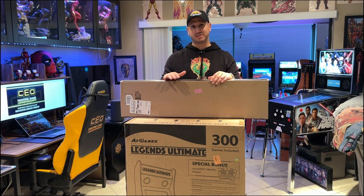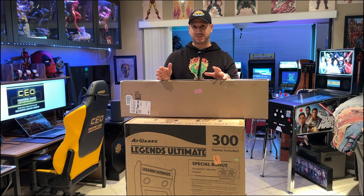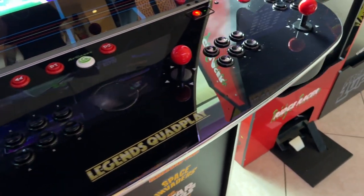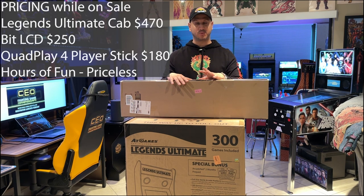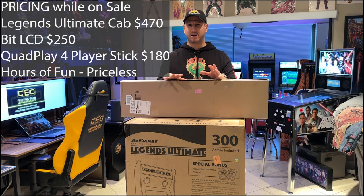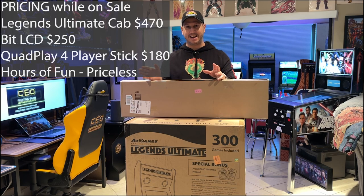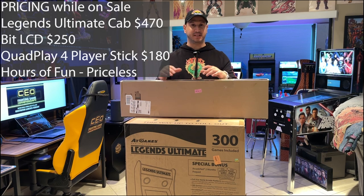Looking forward to this one. I also have another product coming in a few days called the AtGames Legends Quadplay, which is a four-player full-size stick. These were all on sale, which is why I waited. I got the cabinet for $470 from Sam's Club with my membership. The BitLCD was about $100 off at $250, and the Quadplay, normally $300, was on sale for $180.